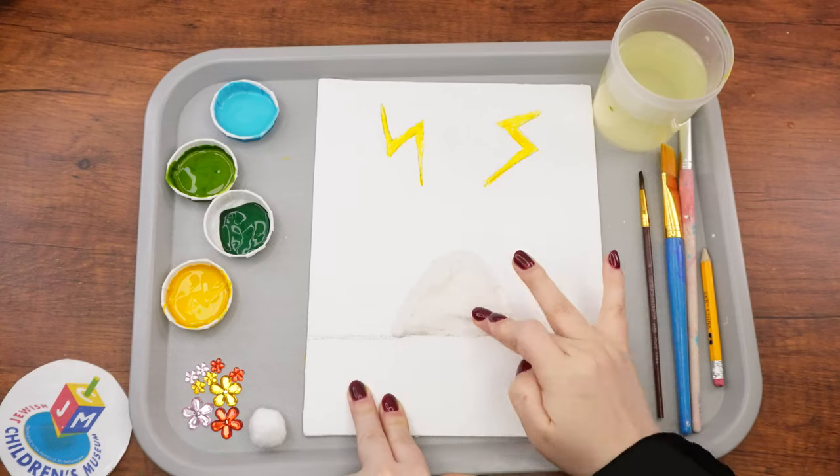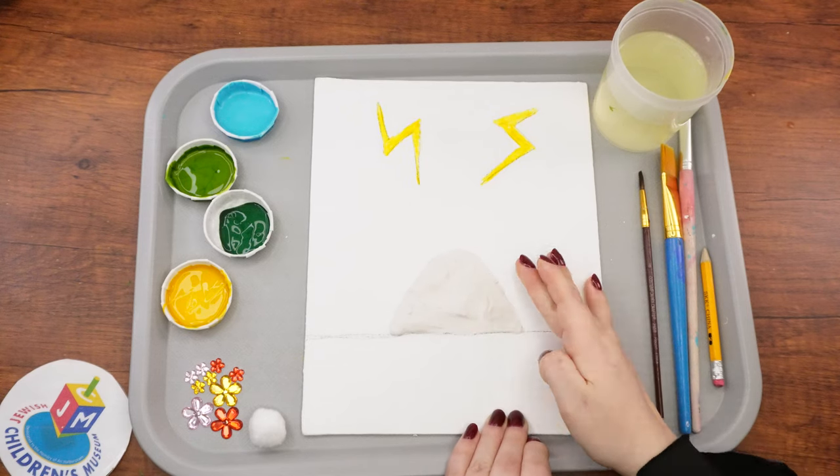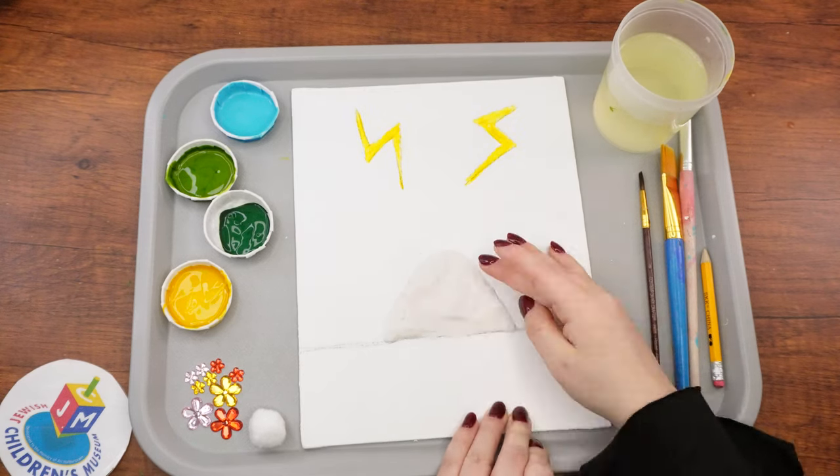Remember the family with the special chocolate chip cookie recipe? Well, that story is an example of precisely what happened at Matan Torah, when Hashem gave the Yidin the Torah.